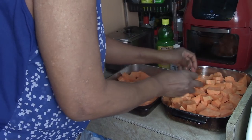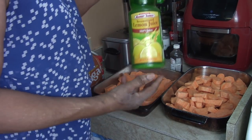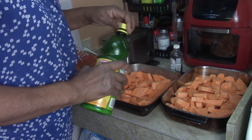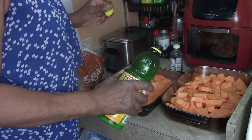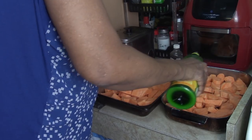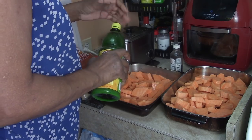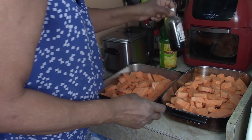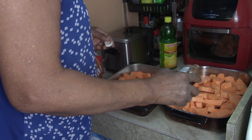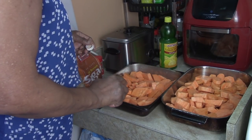Now let's start adding our ingredients. I have some lemon juice — if you don't have lemon juice you can squeeze a fresh lemon. We're going to squirt some on, about two or three tablespoons. Same thing with vanilla extract: two or three tablespoons for flavor.